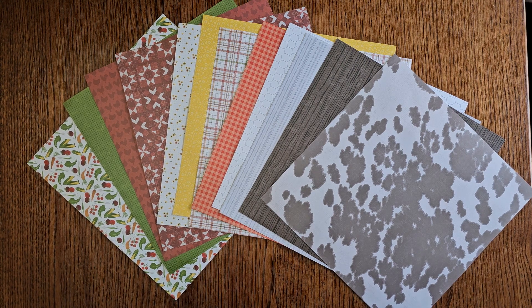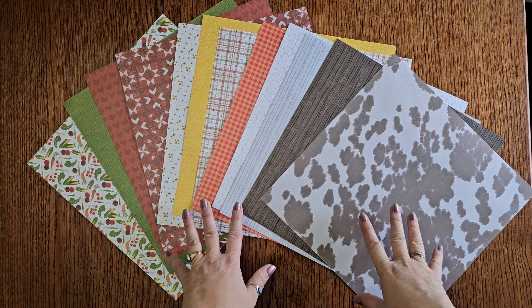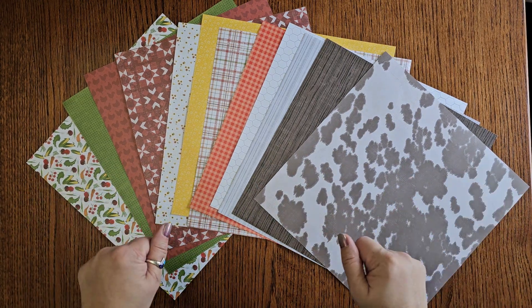Hello Scrapbooking Buddies, Debbie Martin here for a two-minute overview of our On The Farm line. If you were with us before, you saw it — they've kind of refreshed a couple things. Let me quick show it to you.